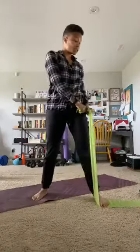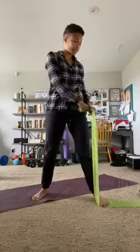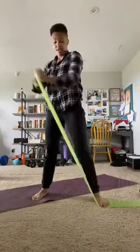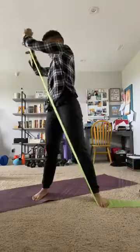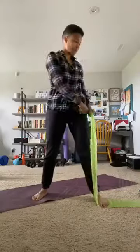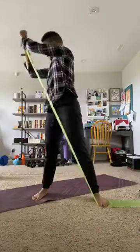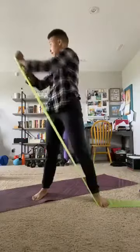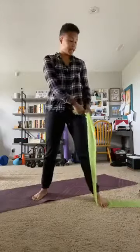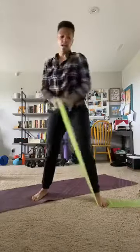This is a great active recovery workout — the kind of workout you could tag onto a cardio day. 10, 9, 8, 7, 6, 5, 4, 3, 2, and 1. Good job.